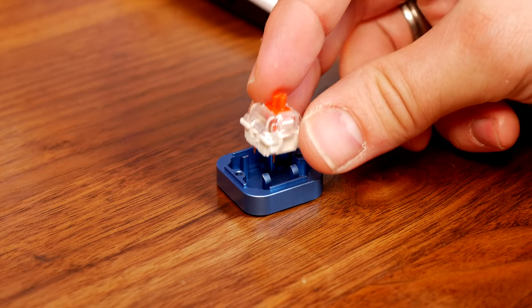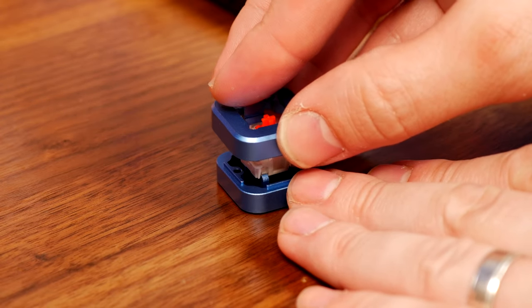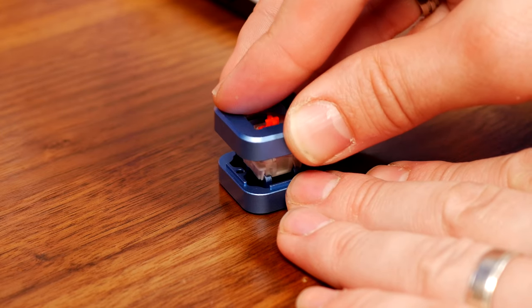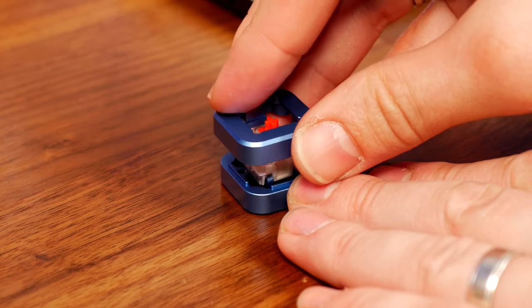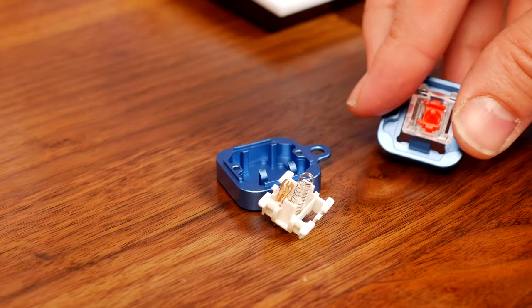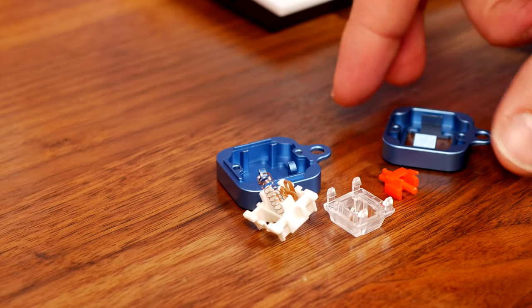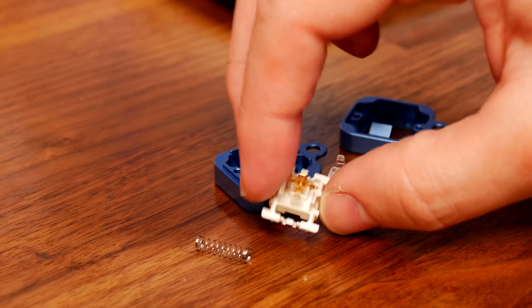If you want to go even further, you can purchase a kit to take the switches completely apart and lube them. There are various videos on how to lube key switches — I did one previously with a Royal Kludge keyboard using NovelKeys Cream switches. The tool pushes the clips out of place, you take the switch apart, apply lube to the internal parts, and that makes the action smoother, quieter, and more pleasant.